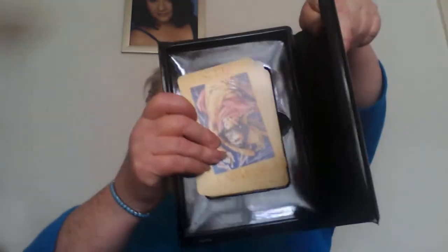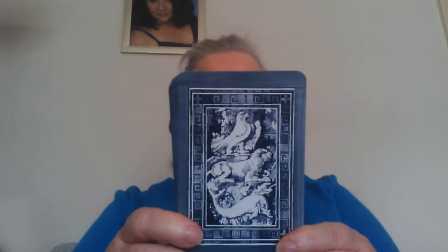There are quite interesting layouts in there — so that's the guidebook. Inside the box, that's how the cards sit. Bring it into the light so you can see properly. The back of the cards has a very Greek design.